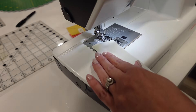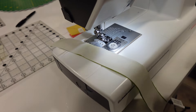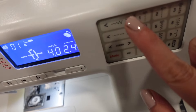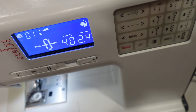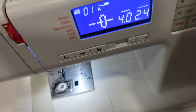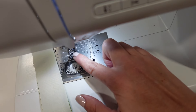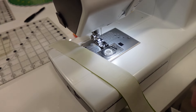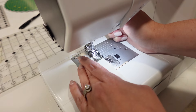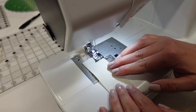I am using my quarter inch foot, but even with that I have to adjust my needle just slightly. I move my needle just one spot over — this is a Bernette 38. Some machines are different and have different knobs, or maybe the needles don't move. By doing that with the quarter inch foot, I should have my scant quarter inch. We'll test the scant quarter inch after we get this piece sewn — I'll show you how to do that with your ruler just to make sure it's right before you get too far into this block.